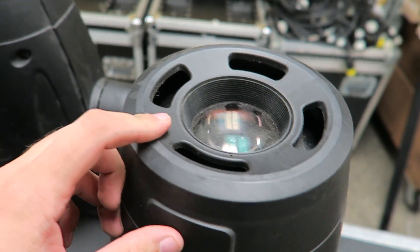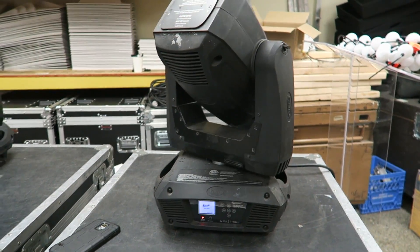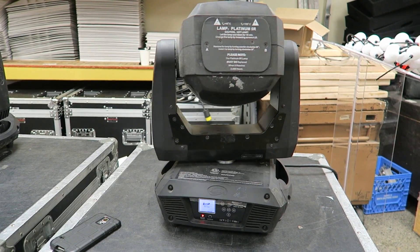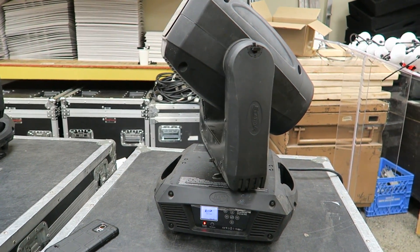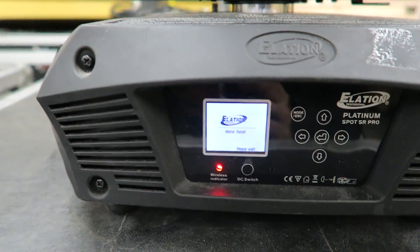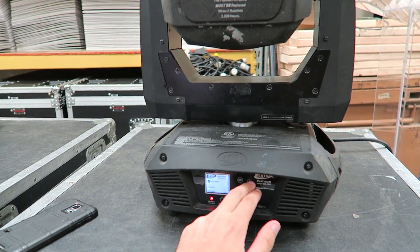Besides that, we're obviously going to do a little bit of cleaning here since it's necessary. First things first — whenever I try to repair some gear, always start by verifying the problems. In this instance I was the one who diagnosed the problems, but it's always good. It has been a month since I've seen these fixtures, so I want to make sure that everything is still the same amount of broken.